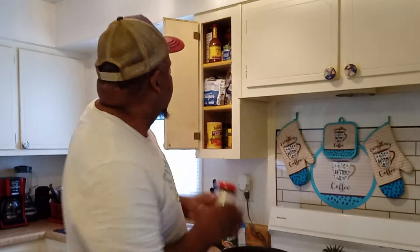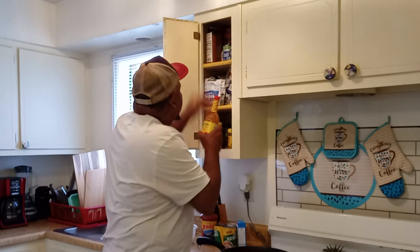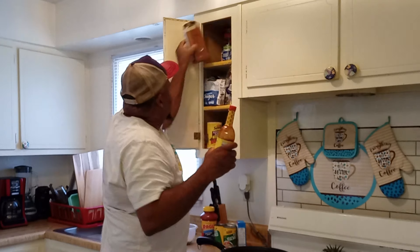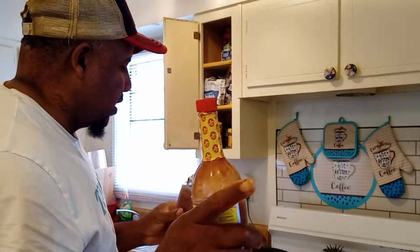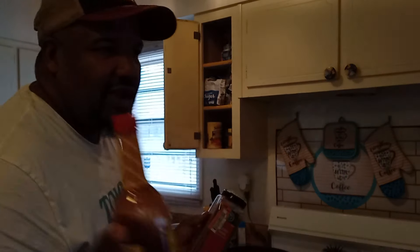But I am stocked up on Lawry's seasoned salt — I got some of that. And also, next time I catch some crappie, I'm going to use my blackened seasoning because I like blackened fish too. But I've got to buy me a cast iron skillet.